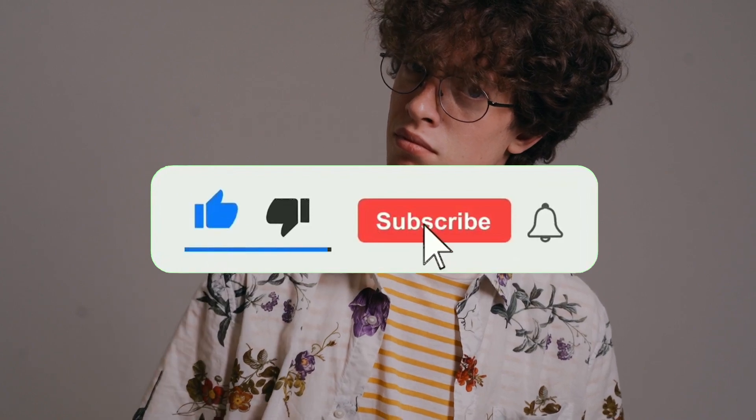But before I show you how to do that, all I ask in return is for you to like this video and subscribe if you want to see more content like this.